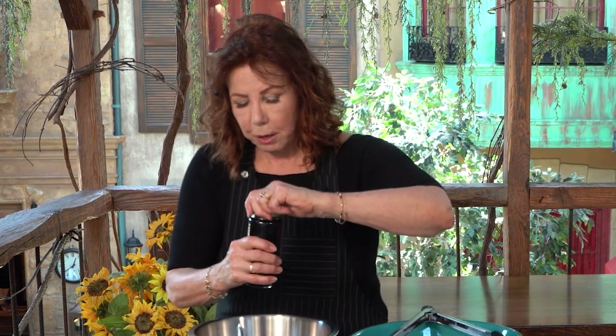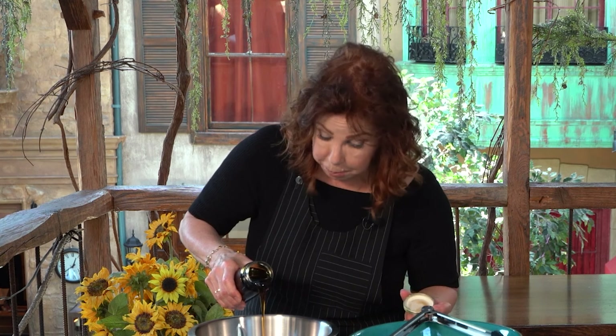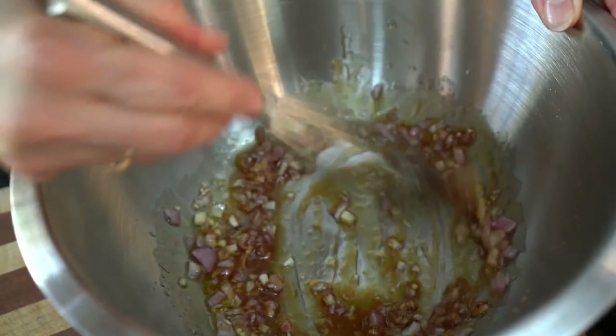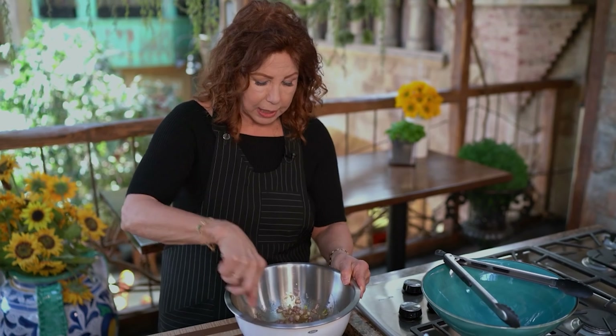And then a tiny bit of brown rice syrup, because the greens that we're using are a little bit more bitter and we want to take the edge off that bitterness. Then all we'll do is take a whisk and pull the dressing together until it's emulsified — meaning that it's not separated. And as soon as that happens, the dressing's done.